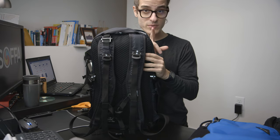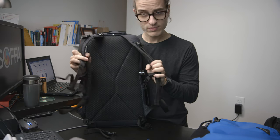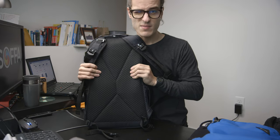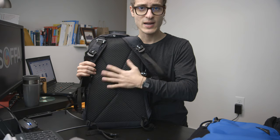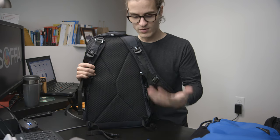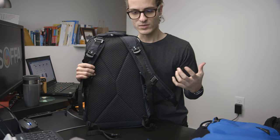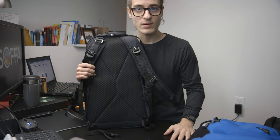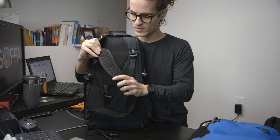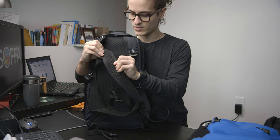On the back, there are two straps and a nice EVA foam panel with a mesh fabric on top for some breathability. It's not the most breathable backpack, but it is actually very comfortable and keeps your back fairly comfortable on a hot day. The same EVA foam is used in the straps with that mesh material as well.